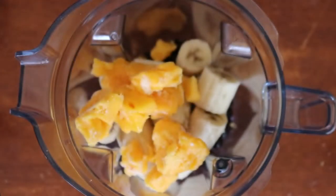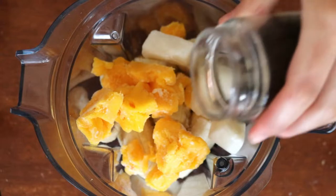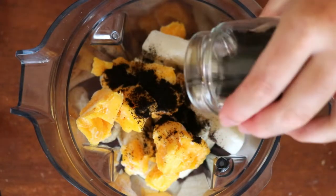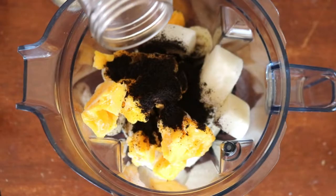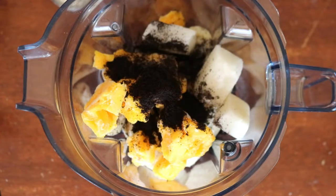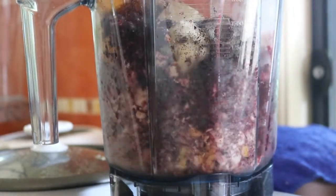To make it super thick and creamy you'll want to add as little liquid as possible. Sometimes you may even get away with using no liquid at all, but it just depends on your blender — this is where a good high-speed blender comes in handy. I found a Vitamix works best for this, and I've not been able to make my own acai until I recently was gifted this Vitamix, so it's just totally been a game-changer for me.